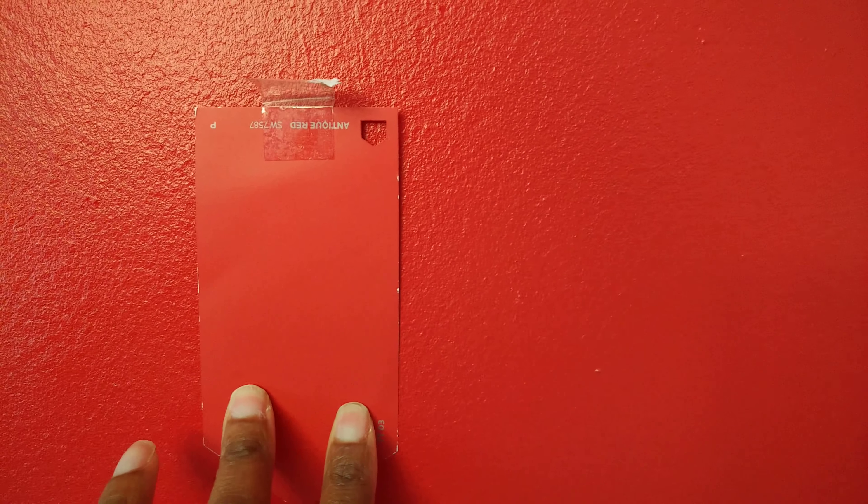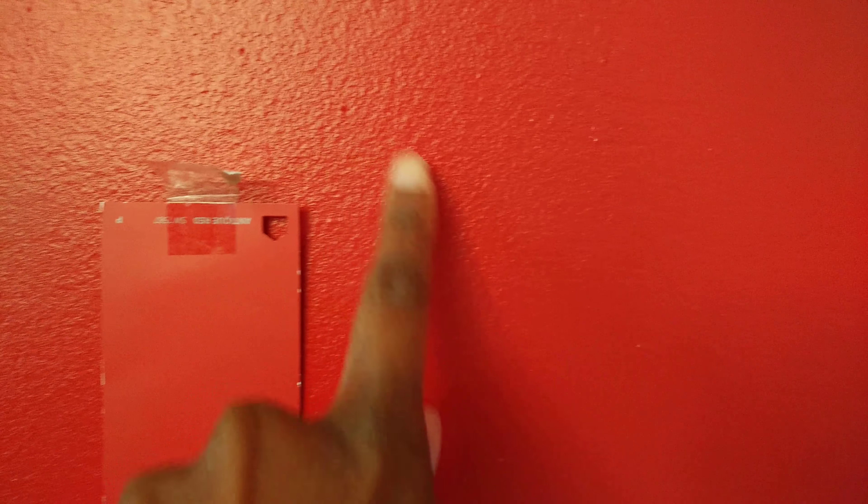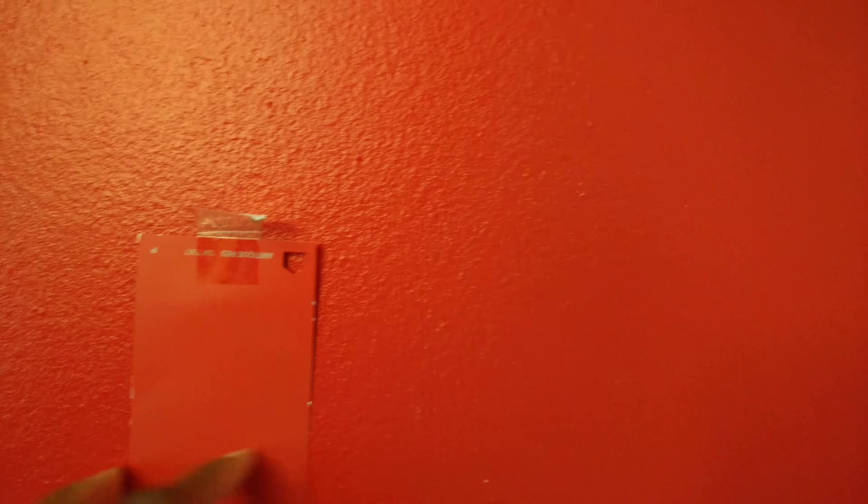You can get an idea of how this looks — it does look like the swatch, but keep in mind that swatches are normally a matte color. The texture on your wall and the sheen — this is a satin sheen — will make it look a little different. But I am very, very happy with how this turned out. The bottom color is called Colonnade Gray, and here's how the swatch looks compared to the actual wall — it's very close.